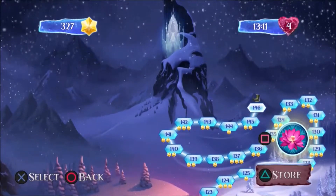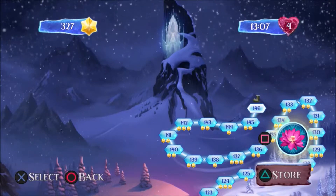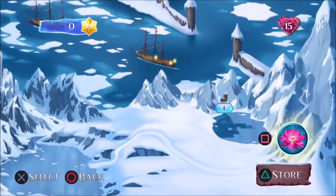We're going to play Frozen Freefall, which is just a match-three game. It's a mobile game, available for free download. We're playing it on a PlayStation 4. The multiplayer wasn't really working out, so we're going to let Mom try out single player. We switched over to Dylan's account since it's back at the beginning, so she can try some of the early levels.